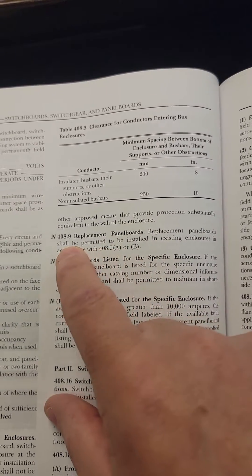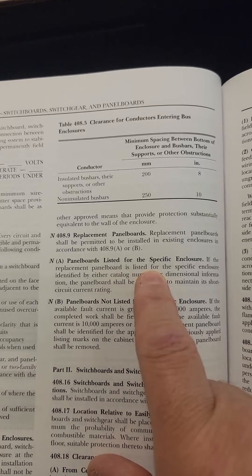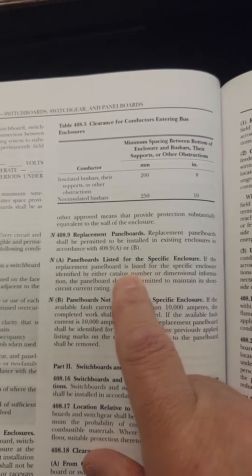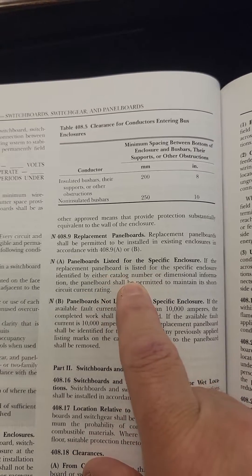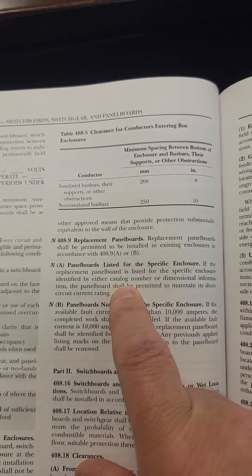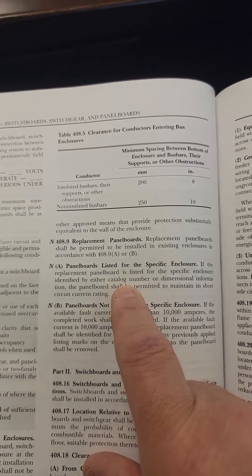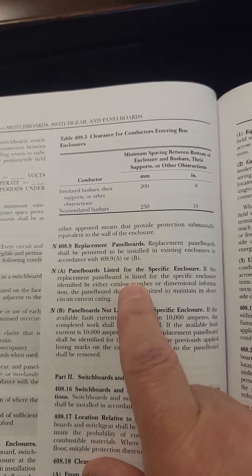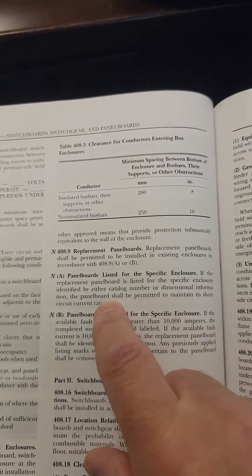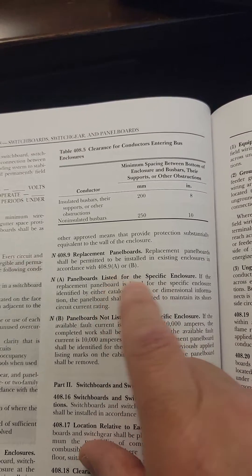So you have some guidance here for replacement panel boards — A and B. So A is talking about a panel board that's listed to go in a specific enclosure. If they're replacing the panel board out of a specific enclosure or cabinet, and it's being replaced with another one from that manufacturer — which they can find from the catalog or dimensional information provided by that manufacturer — then it's okay. It can be a direct replacement, no problem. The short circuit current rating will be maintained, because that's part of the manufacturer giving a like-for-like replacement.